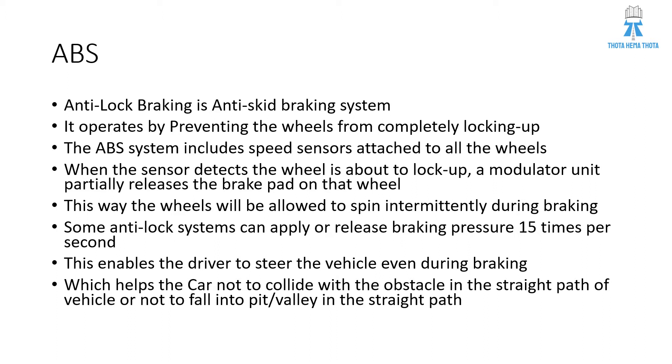Some anti-lock braking systems can apply or release braking pressure 15 times per second. This enables the driver to steer the vehicle even during braking, which helps the car not to collide with an obstacle in the straight path of the vehicle or not to fall into a pit or valley in the way of the vehicle.